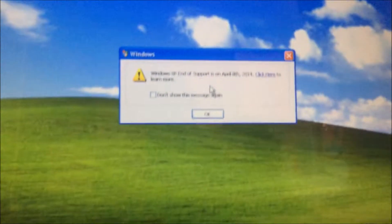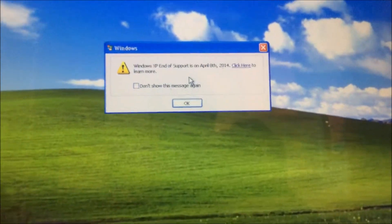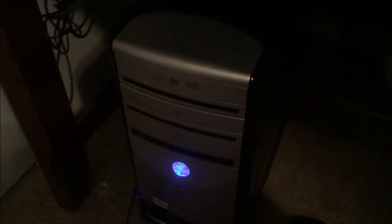That's the end-of-support message for Windows XP. This is XP Service Pack 3, so it's the latest version of Windows XP. Vista does run on this machine, just so you know. Here's proof that the CD drives work.